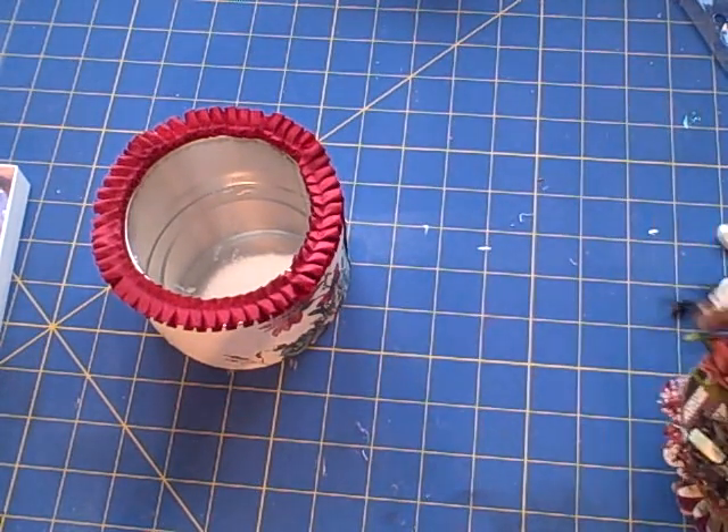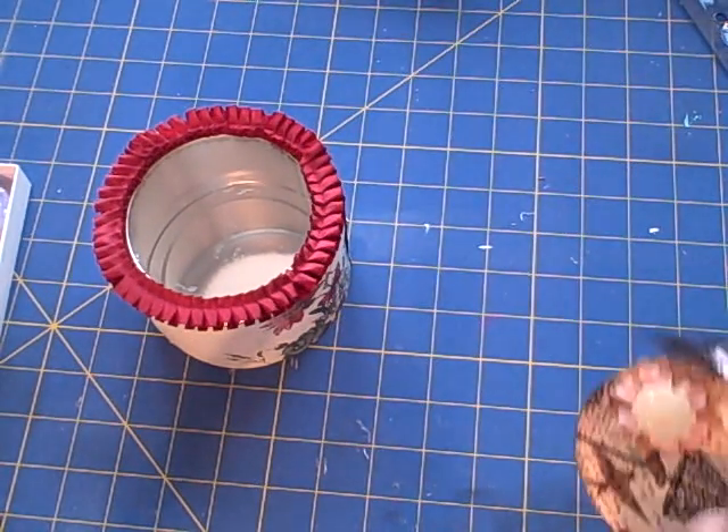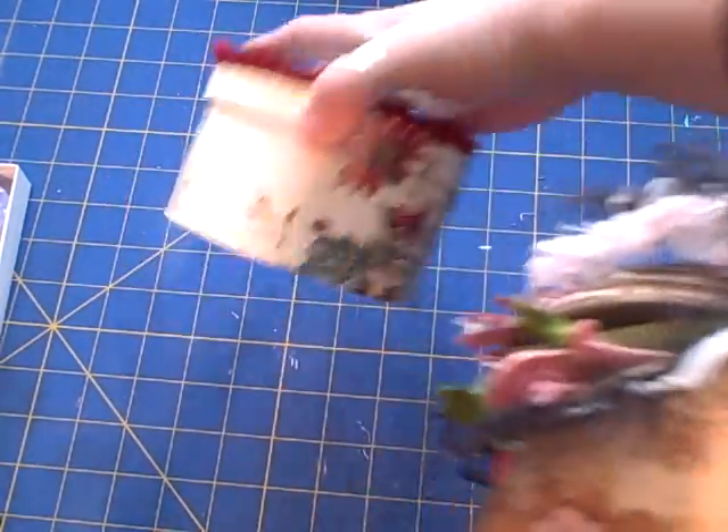Hi ladies! I have a mini to share. Originally I created this mini — I started the other day and my intent was for this little mini to go inside of this tin.